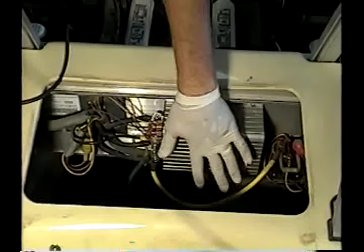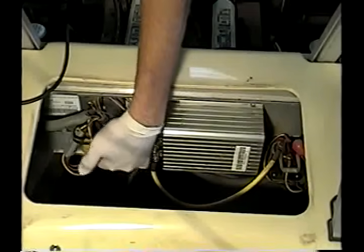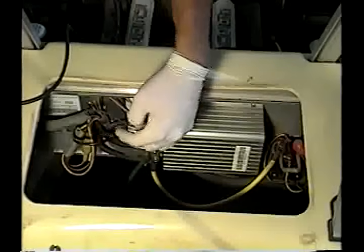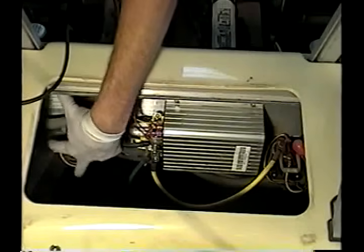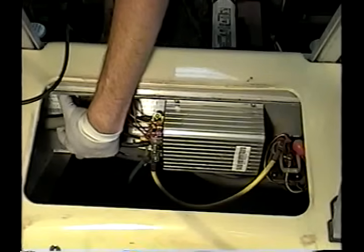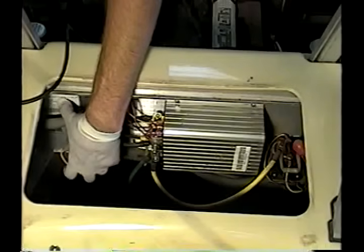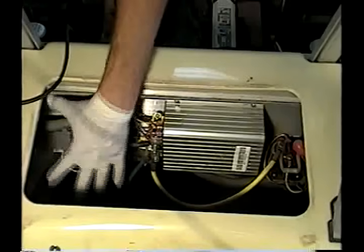On this computer-controlled 48-volt Club Car, you can see this is the controller — and it is a solid-state controller. The 48-volt Club Car has a computer here that controls the input from the charger to the batteries, and also the drain that the motor is allowed to put on the batteries. So this controls everything, and over here is your solenoid.